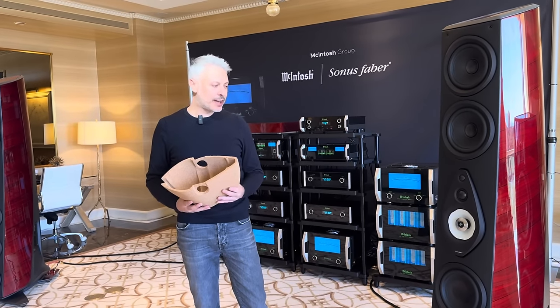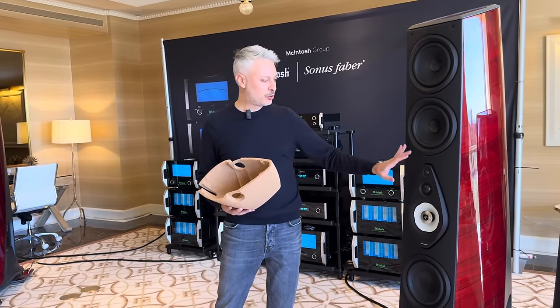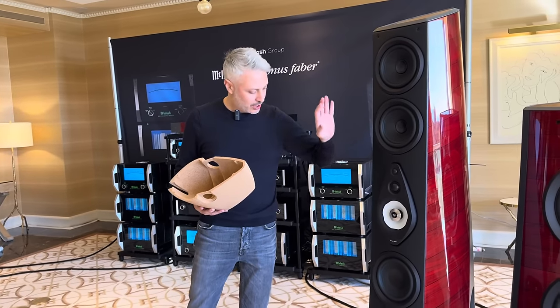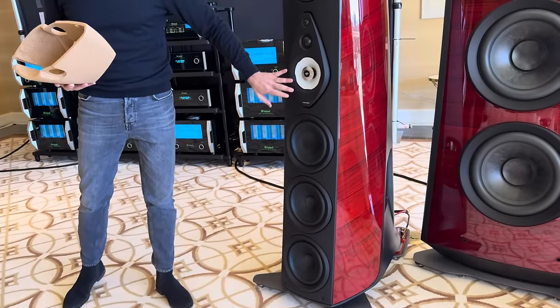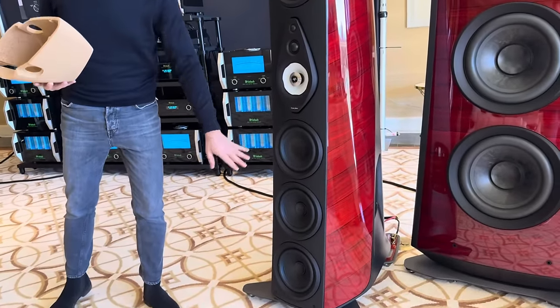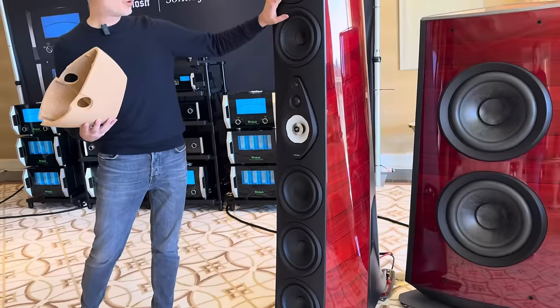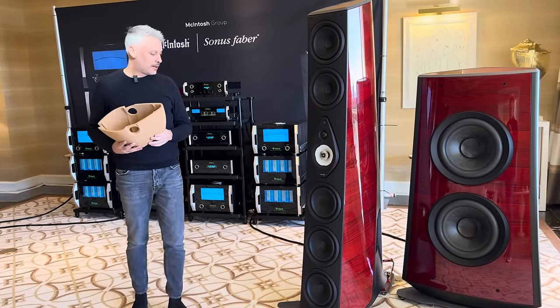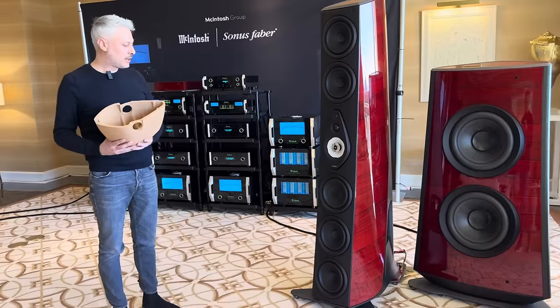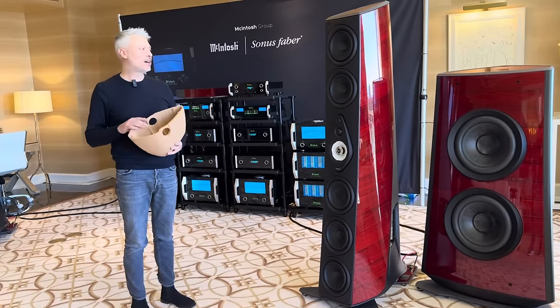The main column is a five-way design: we have a super tweeter, tweeter, mid-range, a link driver that does the job between the mid-range and the woofers, and all four woofers working together. They are a dual drive design too.